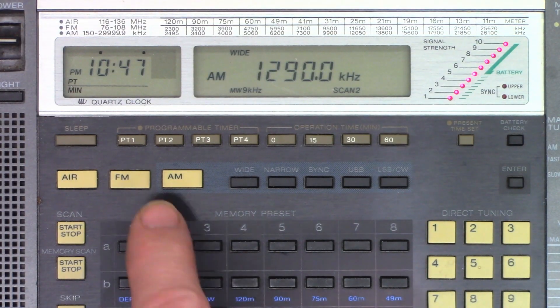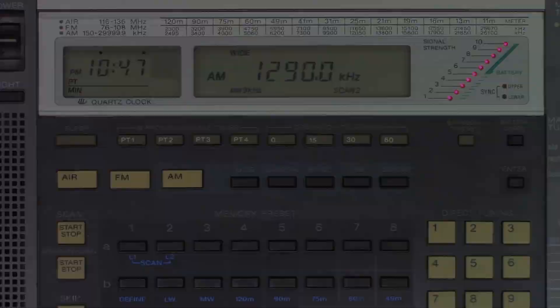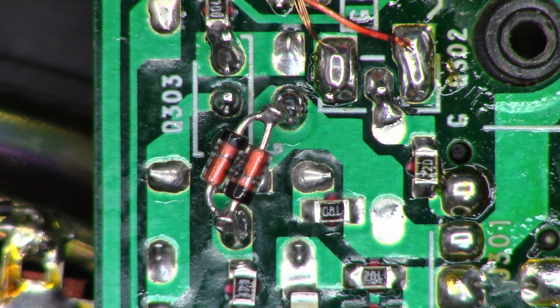My radio is all back together and works perfectly — AM and FM working fine. Now for the customer's unit: I chose to mount the diodes between the gate and ground, virtually the same place as the original surface mount resistor, spaced up away from the circuit board so they don't make contact with anything. This customer's radio must be a newer version than mine — mine had old-style round surface mount resistors, while this one has flat pack printed resistors. I'll go ahead and do the battery modification as well.